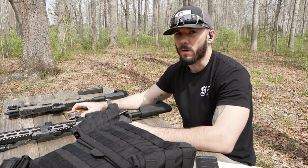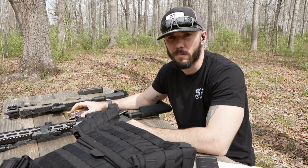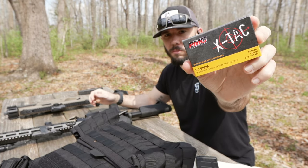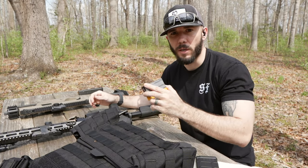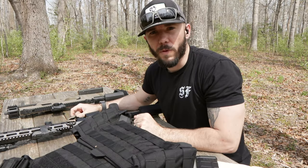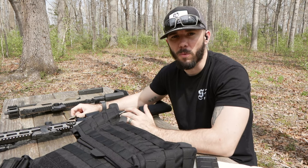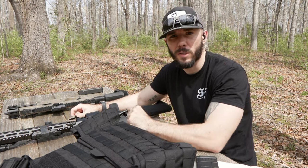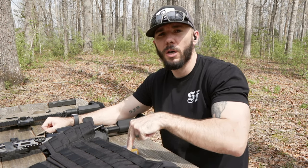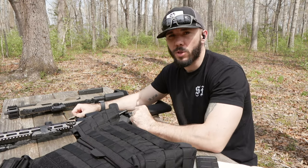This channel is absolutely not sponsored by PMC ammunition, but it totally could be. Full disclosure: Armored Republic sent these plates and this plate carrier to me. We have a relationship with Armored Republic over on the Funko 530 team — we absolutely love their products — but they didn't pay us a dime for this video nor for the subsequent review that comes with it.